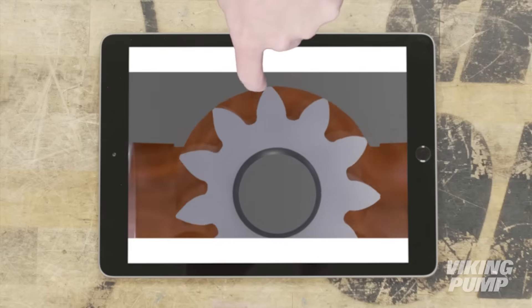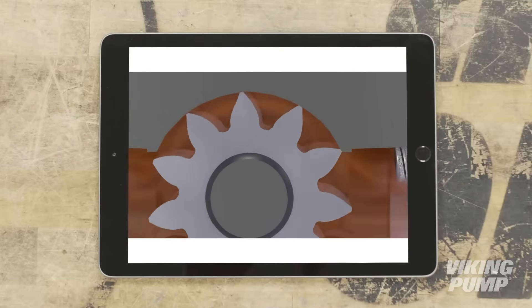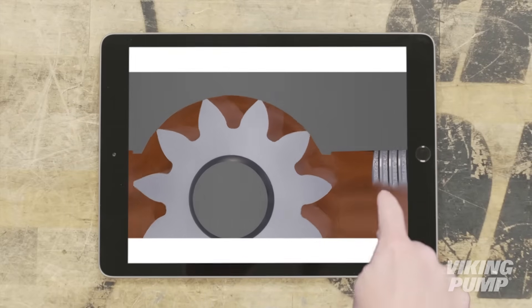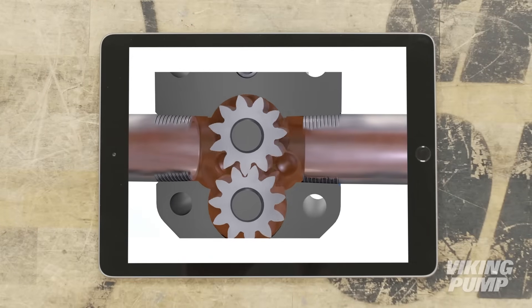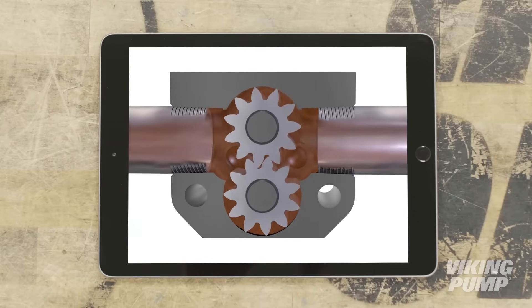Liquid is then trapped between the gear teeth and the casing wall, and tight clearances between the gears and the casing keep that liquid from moving back to the suction side. The rotation of the gears carries the liquid to the outlet side of the pump, where the meshing of the gears forces the liquid out of the port and into the downstream piping.